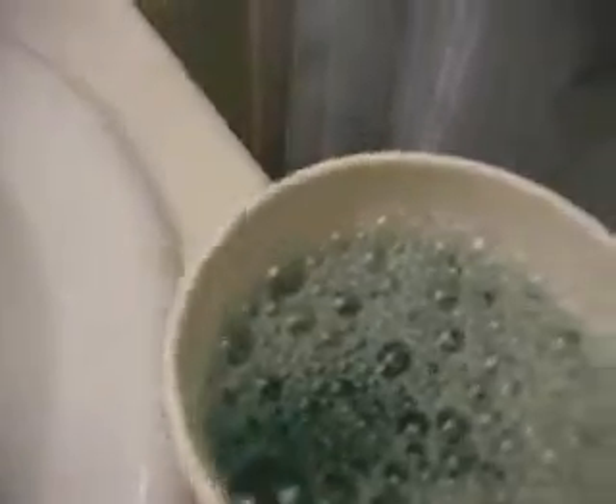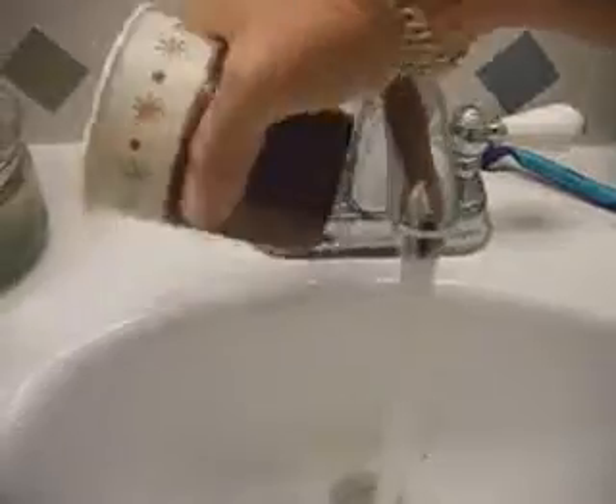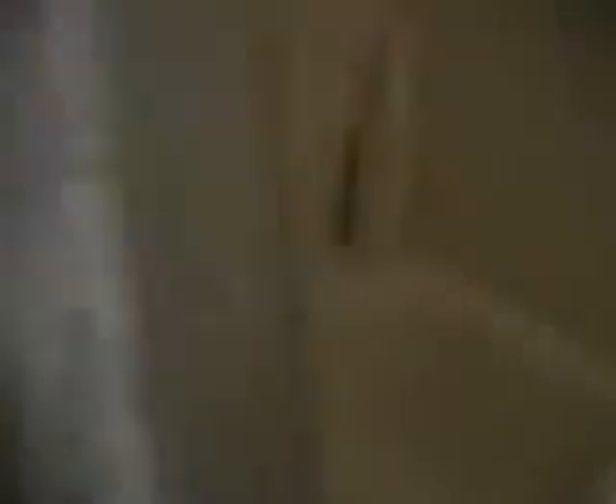Just pour in the eight ounces — there we go, that's about right. Then very simply, pour this down your drain. Once you've poured that down the drain, you want to add about 16 ounces of warm water. So we turn on the warm water, fill to eight ounces, put that down, and another eight ounces.